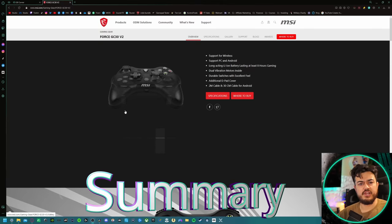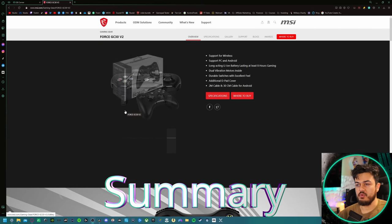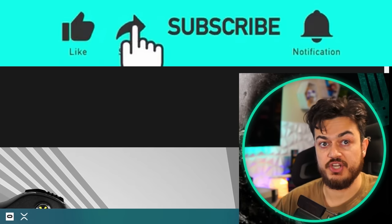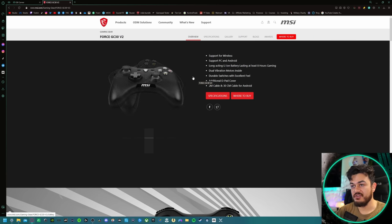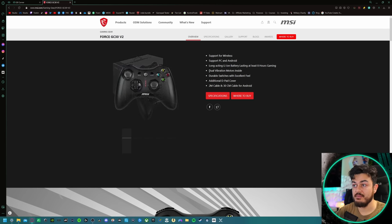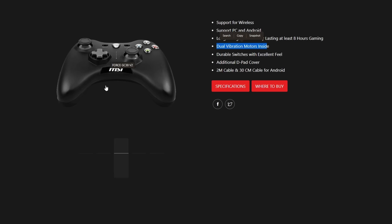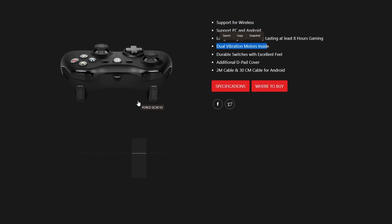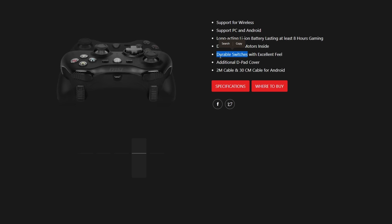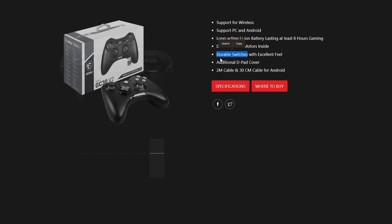Over on msi.com — MicroStar International's website, and if you just found out that MSI stands for MicroStar International, a like on the video would be greatly appreciated. I love to take a tour of these landing pages, particularly on inexpensive gamepads — sub $60 — because it's hilarious what manufacturers list as selling factors. For example: dual vibration motors. You might think that's standard, but when you're penny-pinching on a controller with dirt-cheap manufacturing costs, be thankful to have a couple of rumble force motors. Durable switches — we'll talk about the tap life cycle in a minute.